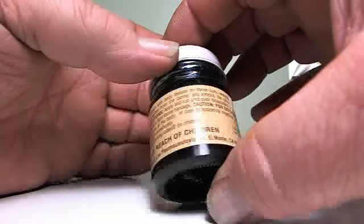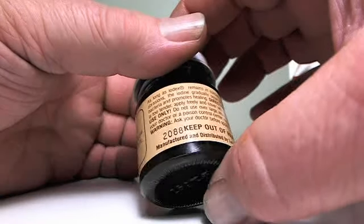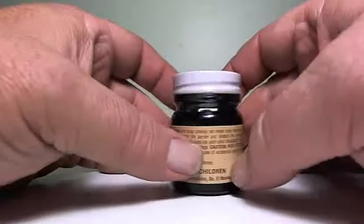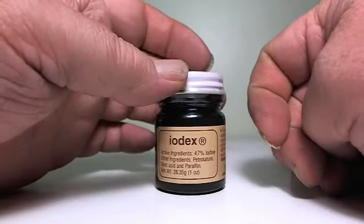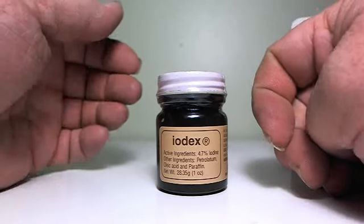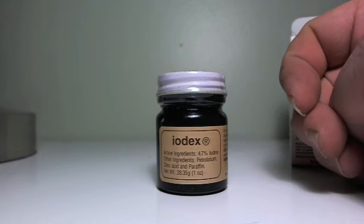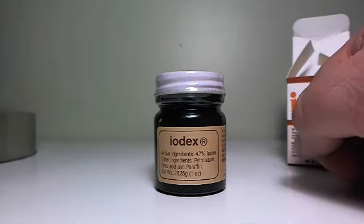Caution: for external use only. Do not use over large areas of the body. In other words, you wouldn't grease your whole chest with this stuff like you would Vicks VapoRub — it's not made for that. But from my personal experience, this stuff does not sting.